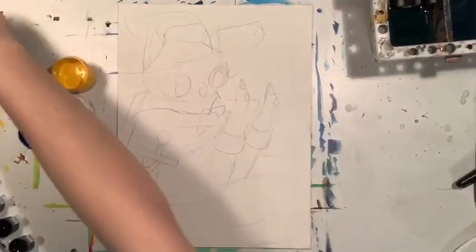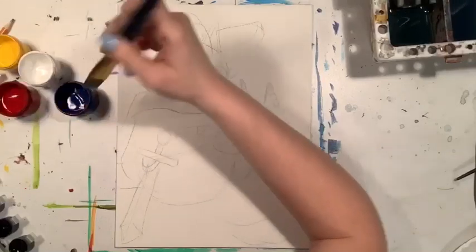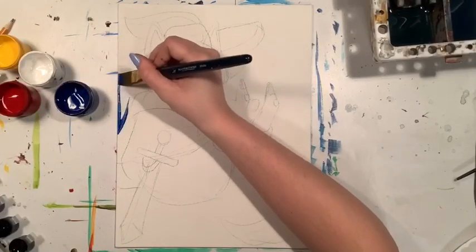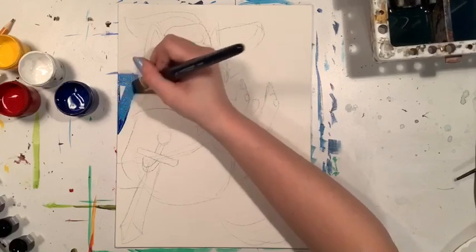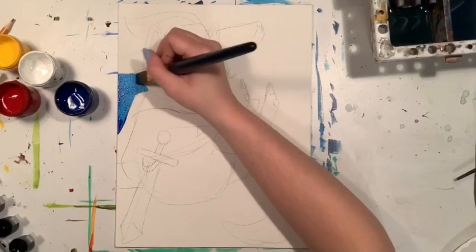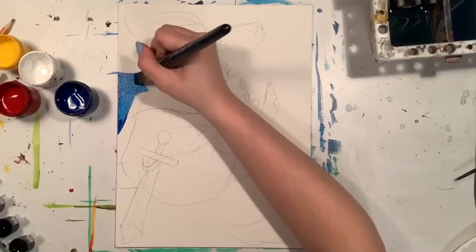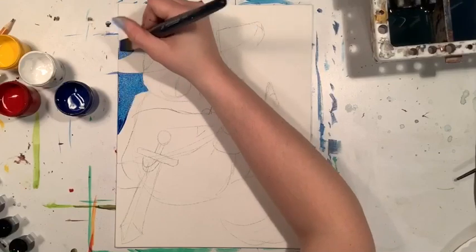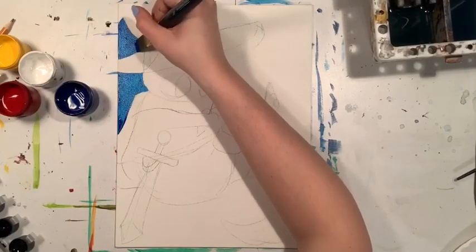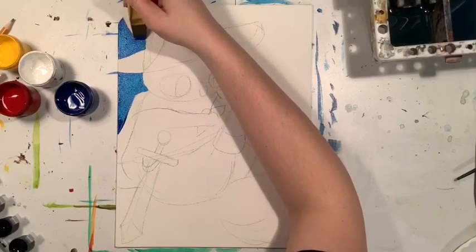Now we're done with our drawing so it's time to paint. We're going to start with blue paint and fill in all the sky background around our cat. I'm just using straight blue, but if you want you can add white to make a lighter blue or a little bit of red to make a darker blue. It's up to you what kind of blue you want for your background.